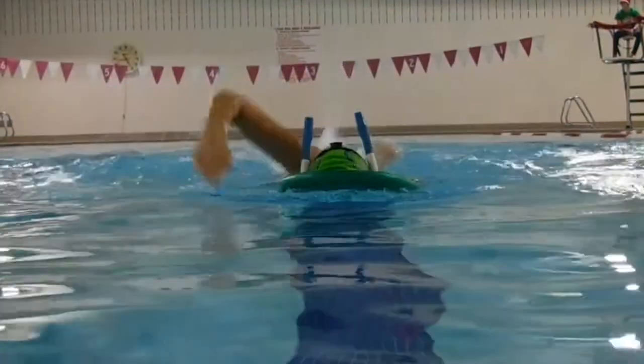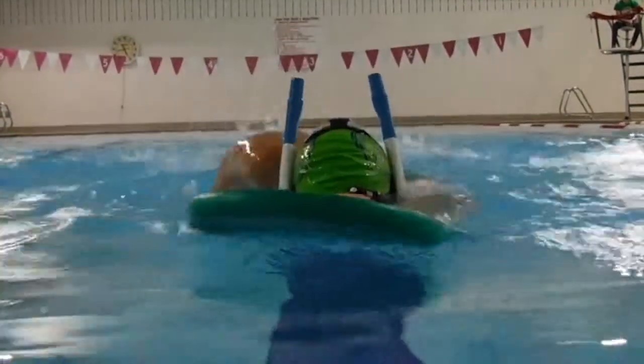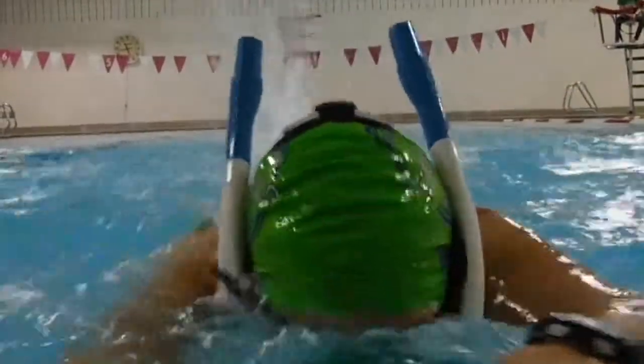The way I like to best utilize this drill is to throw it in the middle of your main set to reset your stroke, so to speak. In between your main set swims, throw in four times 25 — right arm, left arm, right arm, left arm.